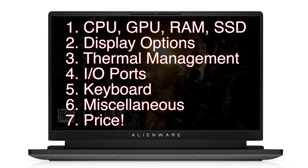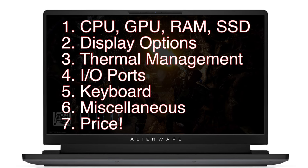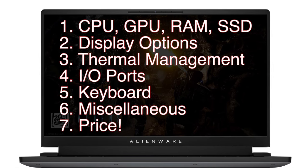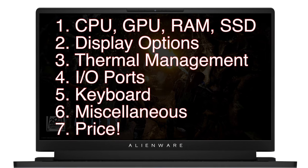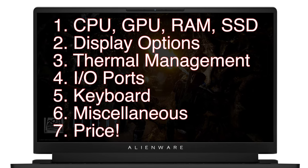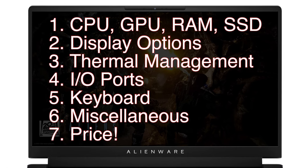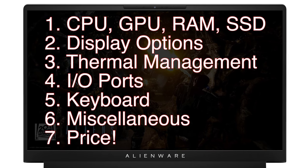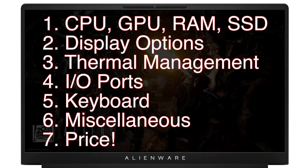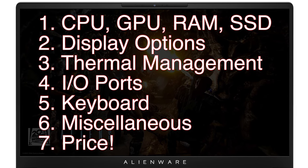As always, we'll start by talking about everything under the hood, such as the CPU and the GPU. And then we'll talk about the display options, followed by the thermal management system. After that, we'll go through the input and output ports, as well as the keyboard. And then we'll cover a few miscellaneous items such as the size and the weight. At the end, we'll wrap it up with the pricing of the laptop. So without further ado, let's get started.